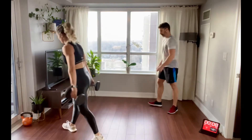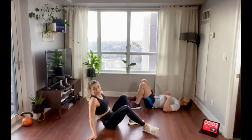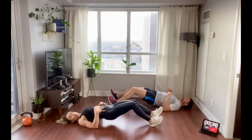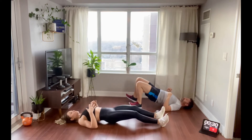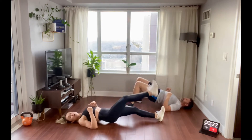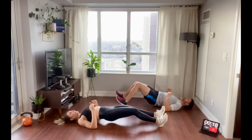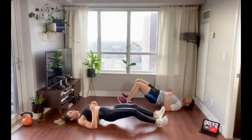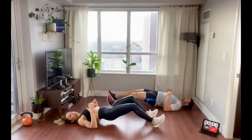Hamstring walks next. The main goal is you're not letting your hips drop — keep those hips parallel to the ground. When you do those leg lifts, really press the heel into the ground. Take tiny little steps, don't rush this. Slower is much better — that's why it's called a hamstring walk and not a hamstring jog. Nice and controlled. Keep that core engaged.